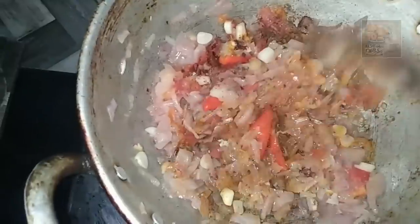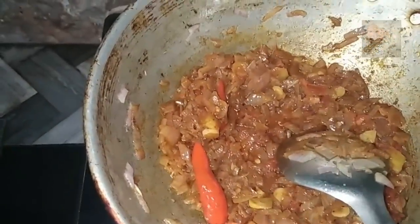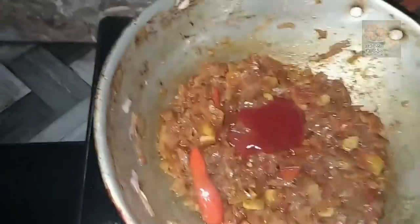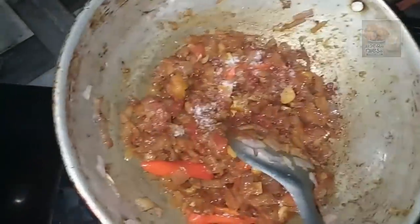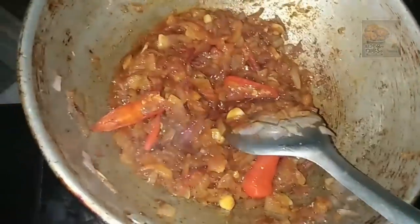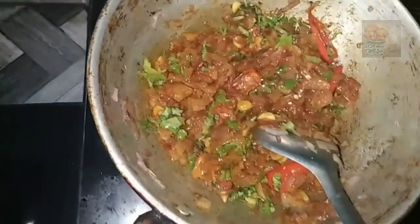Let's try this as we want to cook as well. Now let's put the tomato sauce in here. We will prepare the tomato sauce. We will add a little bit of tomato sauce and a little bit of vegetables.